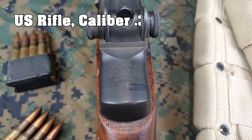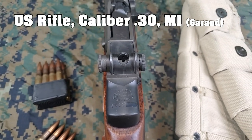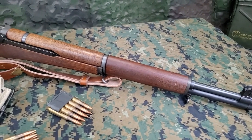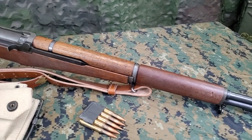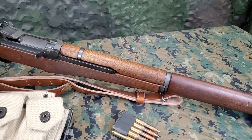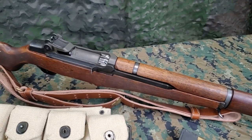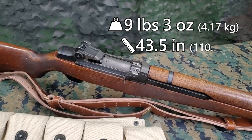Today we will be using the U.S. rifle caliber 30 M1, better known as the M1 Garand. Designed by John Garand, the M1 rifle was adopted by the U.S. in 1936 and was the first standard issue semi-automatic rifle issued by the U.S. It would see service through World War II and the Korean War before being replaced. It did continue to see service beyond this in other countries as many were provided as foreign aid to U.S. allies. It weighs 9 pounds, 3 ounces and is 43 and a half inches long.